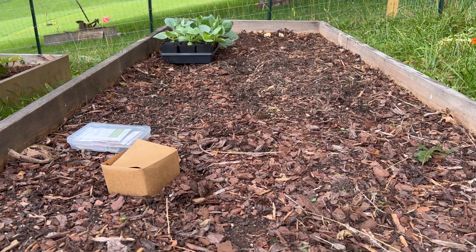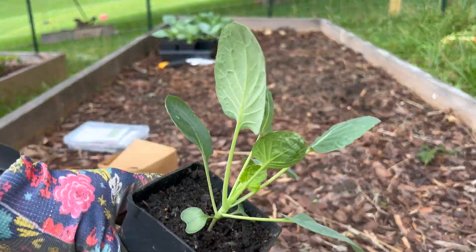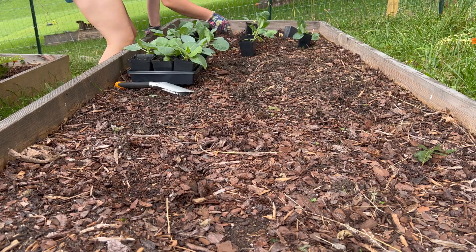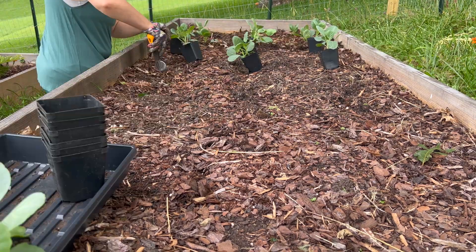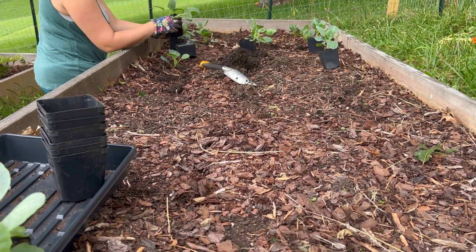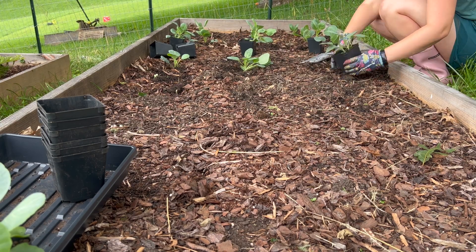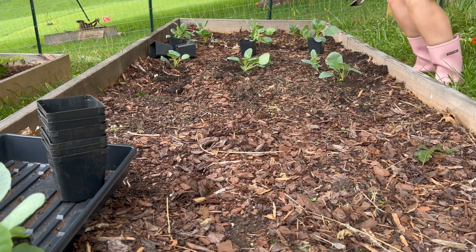Back to the brassica bed — we have everything cleared out and I'm bringing out all my starts for cabbage and Brussels sprouts. I believe I have about 12 to 15 of each kind, so I'm going to fill this bed with as many starts as I can. I'm putting three in a row back to front and then filling the whole 12-foot bed with them. I'm hoping they don't get eaten up by bugs before they can start thriving, but hopefully we can get some out of these. This is the coolest corner of my garden, so I'm hoping the cool temperatures will help give them a good start.